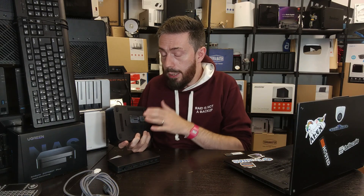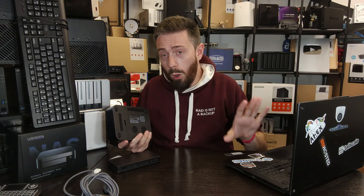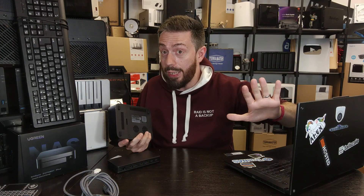It's also worth highlighting that in the BIOS you can disable that internal OS drive. If you don't want to open the device to remove or install a new SSD, you can simply disable that M.2 slot in the BIOS to ensure it's never overwritten. We'll go through exactly how to do that later in the video.